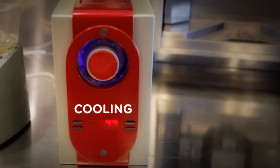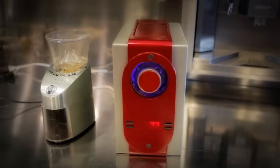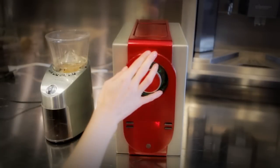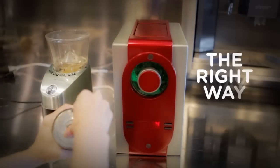The light is blue when cooling — it only takes 2 minutes. When the light is green, it's ready and safe to handle. Now you grind and prepare fresh roasted coffee your way. The right way.